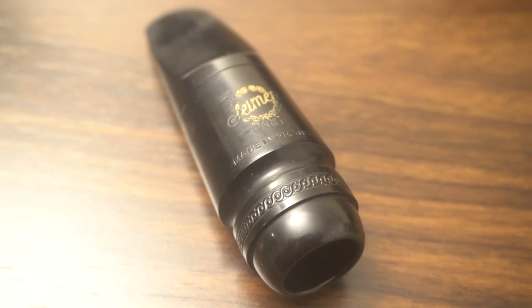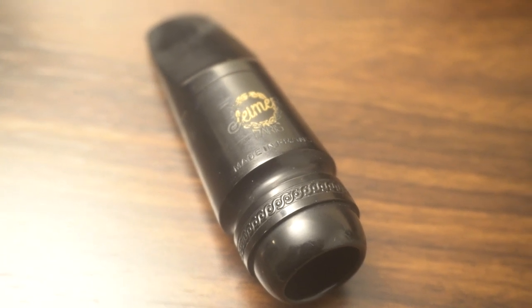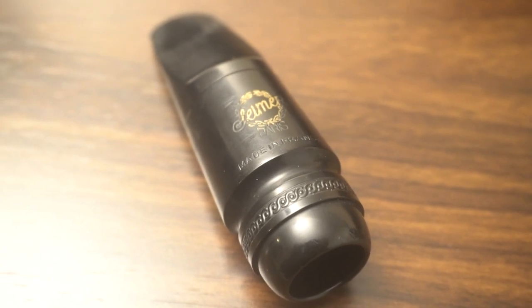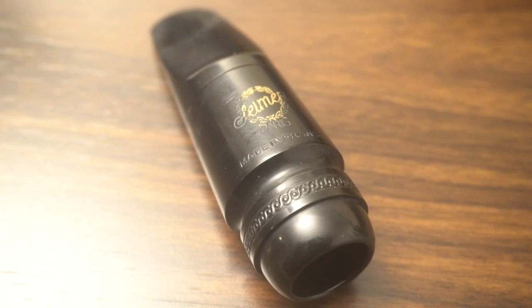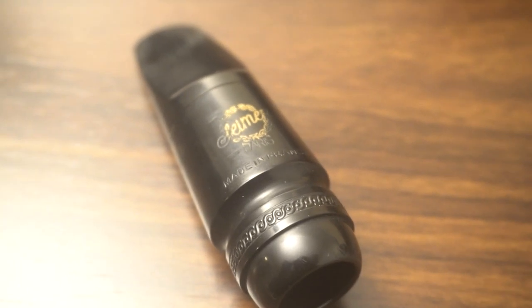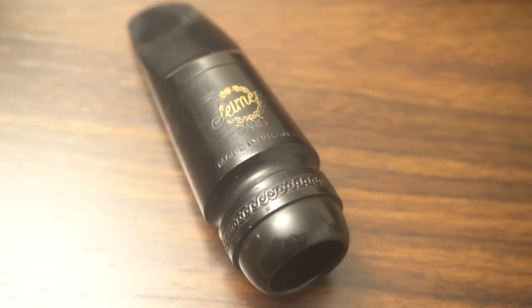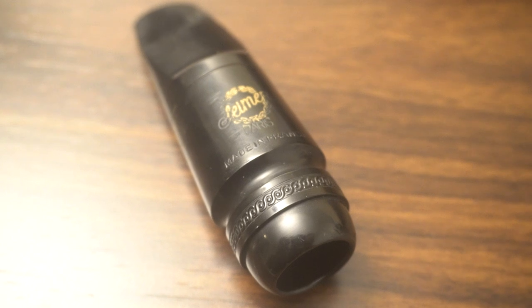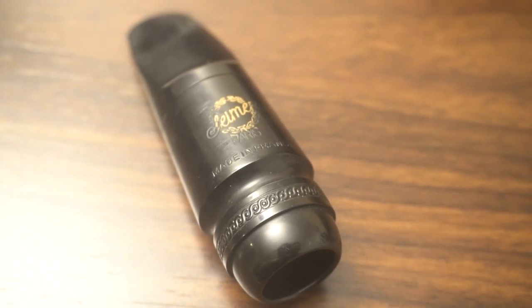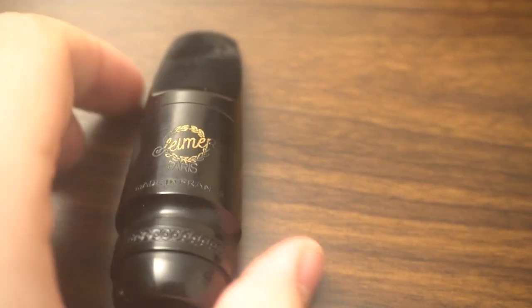Selmer Soloist mouthpieces are some of the most misunderstood mouthpieces, and it's essential to understand their development, especially with how it relates to saxophone necks and neck designs of SBA, Mark VI, etc. That is so important in how the instrument has evolved. This is a very rare example.